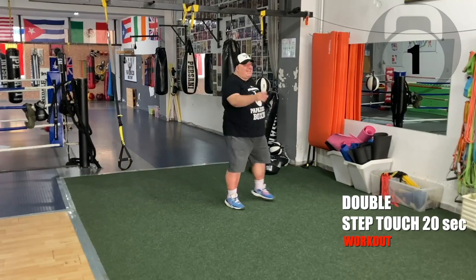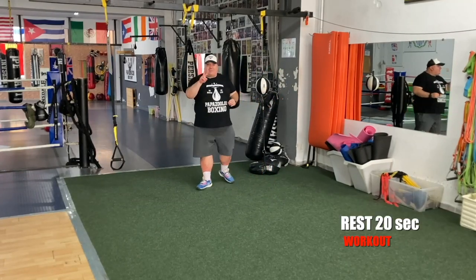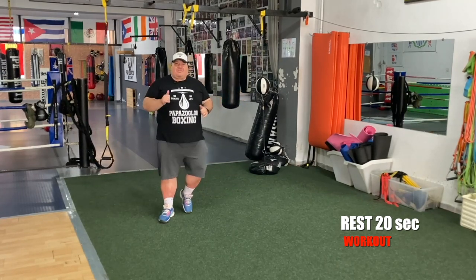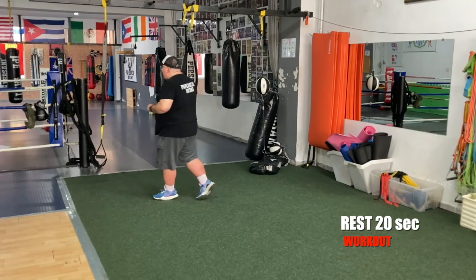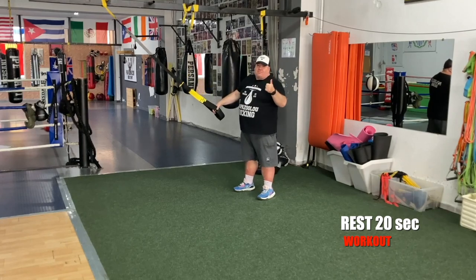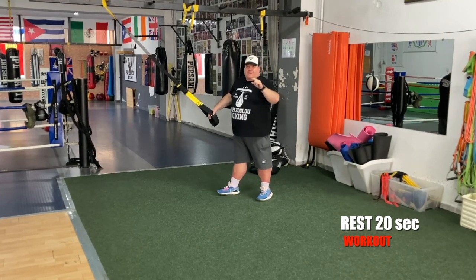Rest. One more set and block number two is over. Are you with me? We're gonna make it. Ten seconds rest. One more for the back — low row. Are you ready?